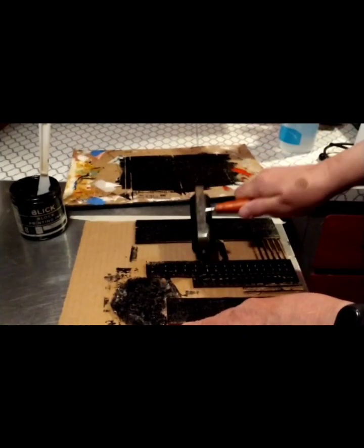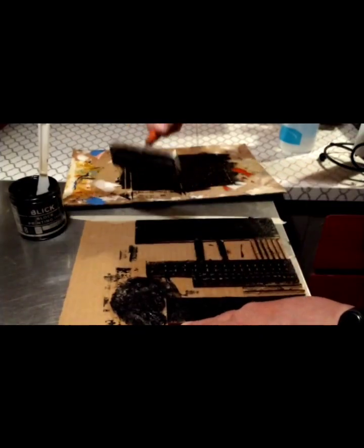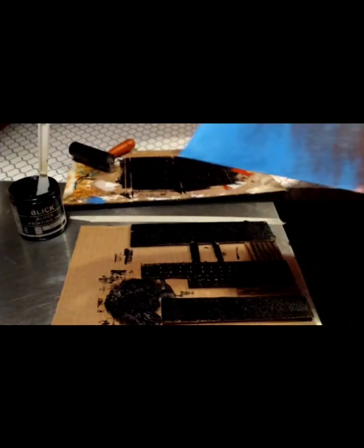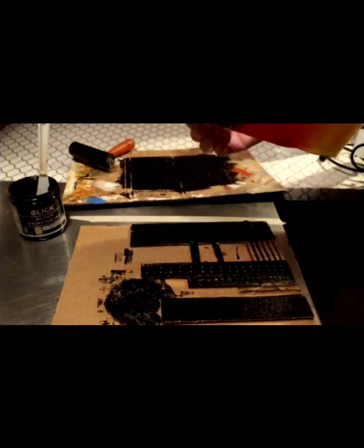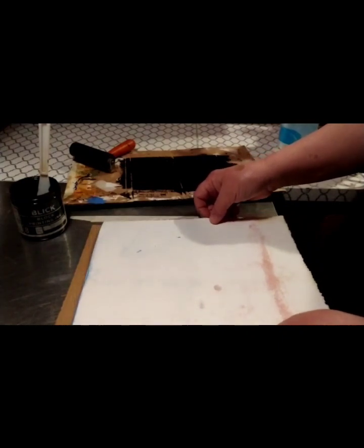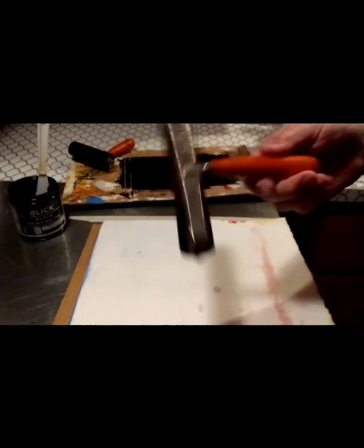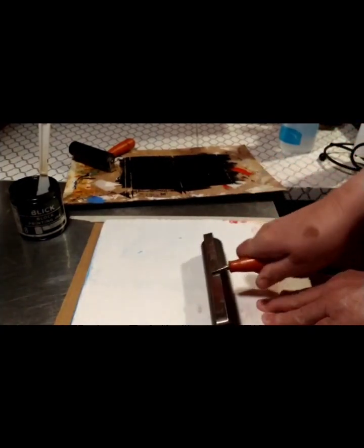Once you have covered the plate, put your brayer down upside down so it doesn't stick. Decide which way you want your paper to be — I'd like the sky to be at the top, so I'm going this way. I put some tape down to line it up and make sure my board is straight. The paper's a little smaller than the board. Once you have placed it, don't move it. You can take another brayer and roll over it, or you can use a baren, which is almost like a spoon.